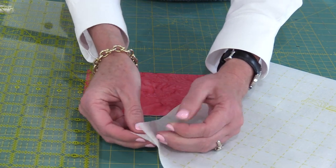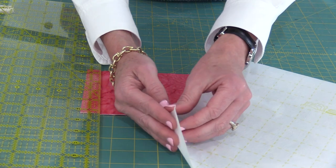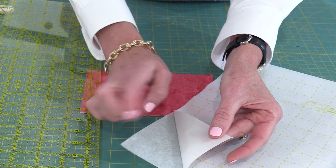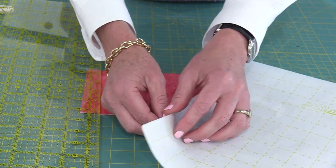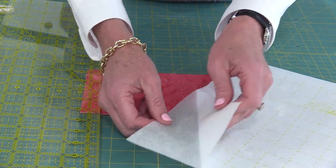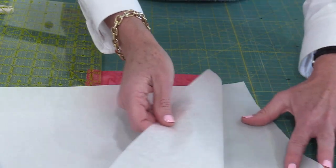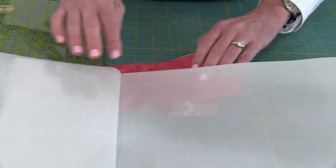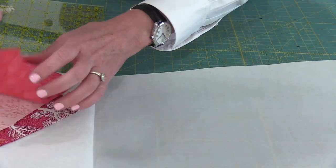Here's my Steam-a-Seam. Steam-a-Seam is a three-ply product — it has paper on both sides. As I peel away the paper, I can feel the sticky stuff that's on it. It doesn't matter which side of the paper you peel away; sometimes this side will come off — it doesn't matter, it's the same product on both sides. So now I'm just going to peel that off, fold it like that in case I have any extra Steam-a-Seam, and then cover it back up with the paper.